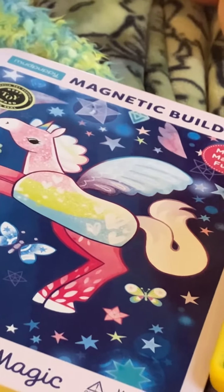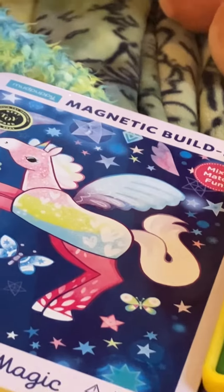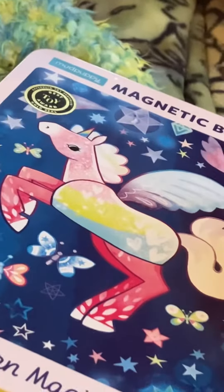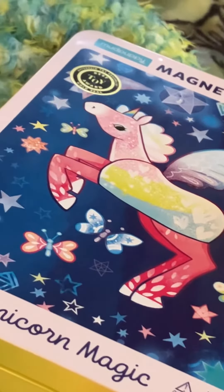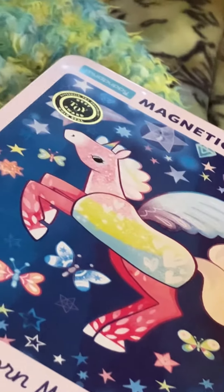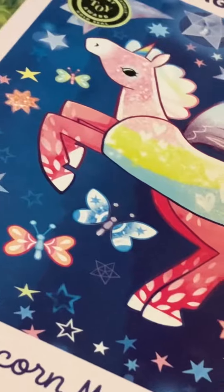Hey YouTube, it's Mia. I wanted to show you three more toys that I think you guys might enjoy for travel and for sensory — all three are pretty much travel and sensory related in some way, shape, or form. This first one is a magnet puzzle where you can put your own unicorns together, and it comes with two magnetic scenes. Here's what it looks like on the back.